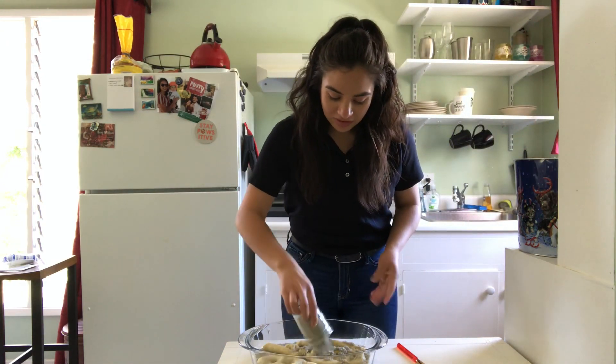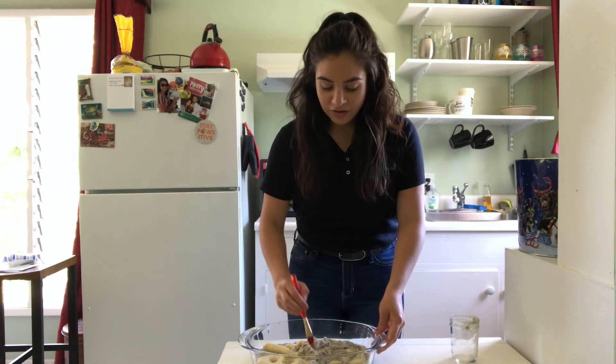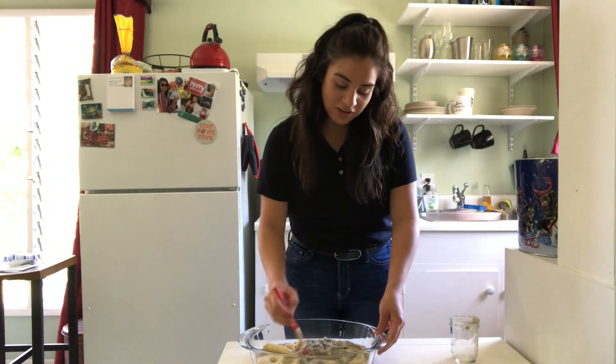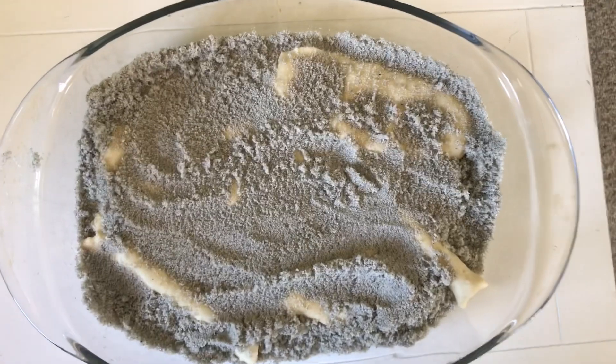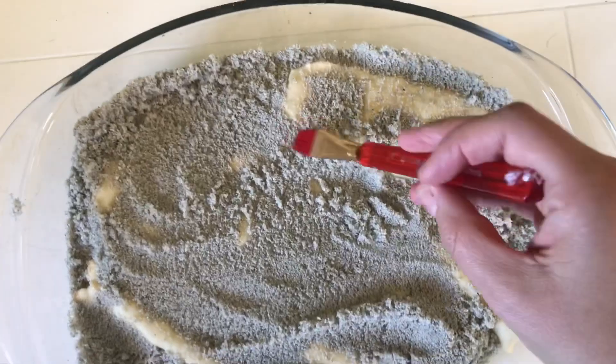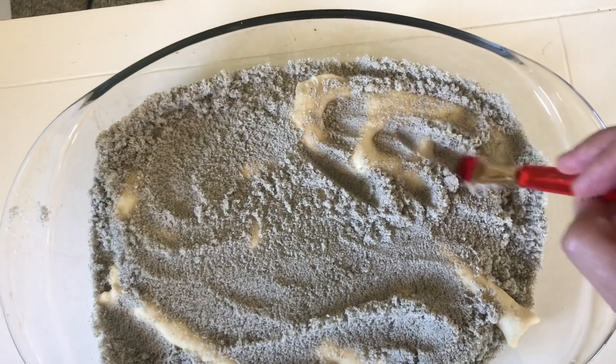Once you cover them completely with sand, you can take this outside or anywhere and just start digging right through. You can grab a paintbrush. Now you can be a paleontologist — dig through the sand and see what kind of fossils you can find.